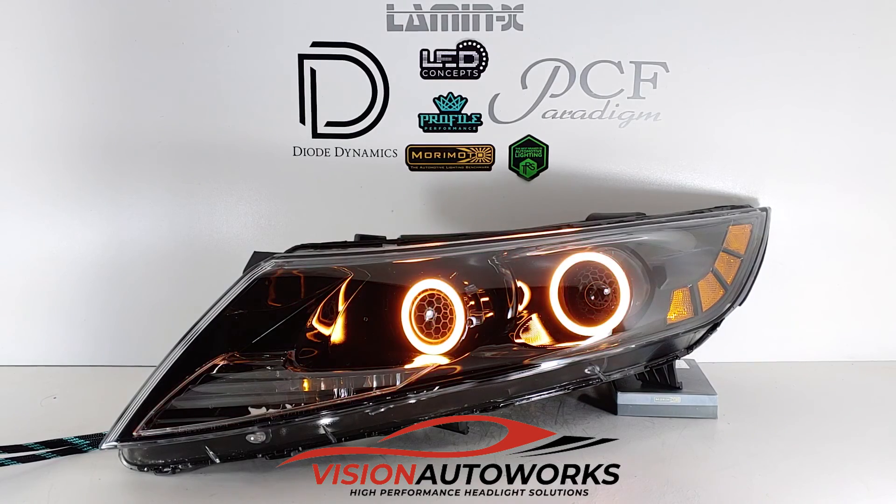If you have any questions, you can give us a call or an email. Visit us on the web at visionautoworks.com.